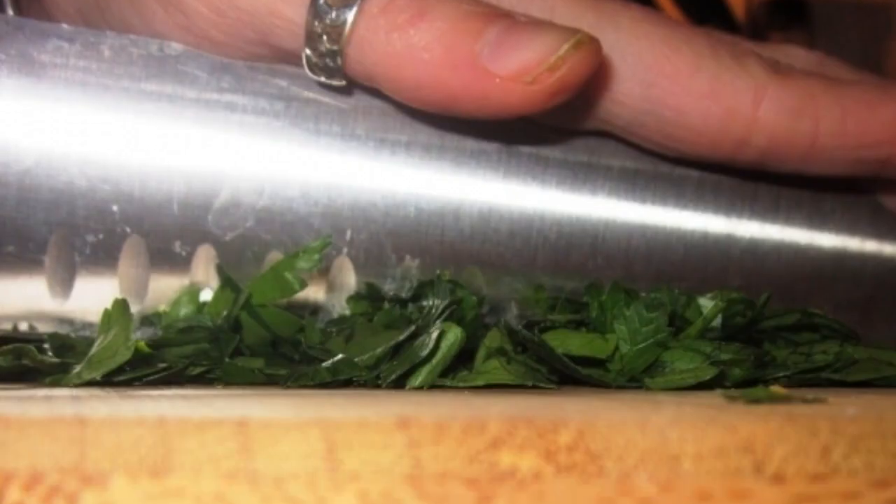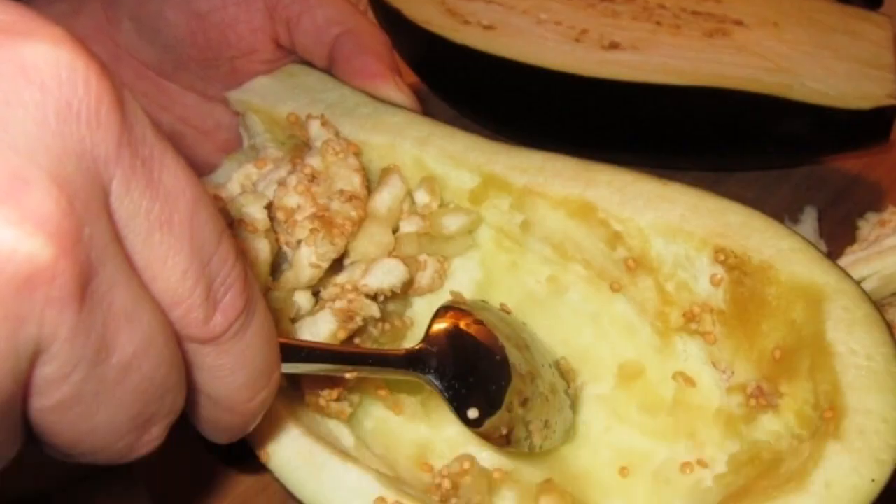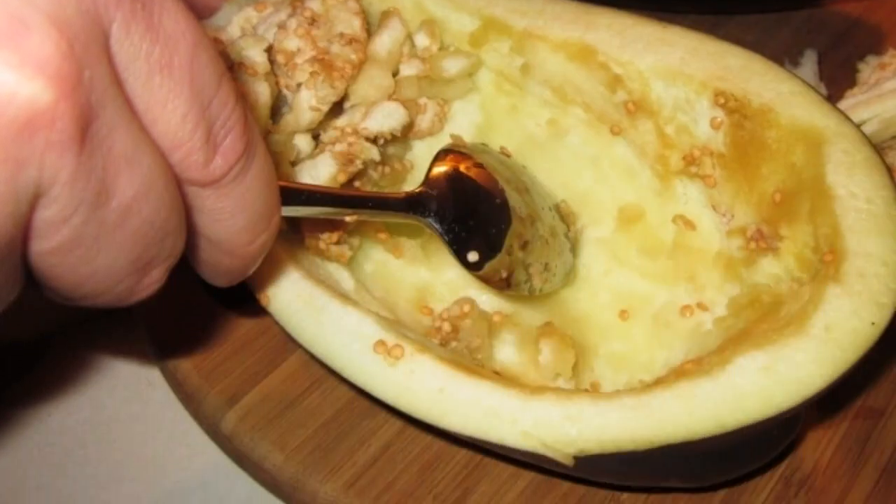Finely chop fresh herbs. Cut red pepper into cubes. We cut the eggplant in half, and with a spoon we take out all the pulp from it.